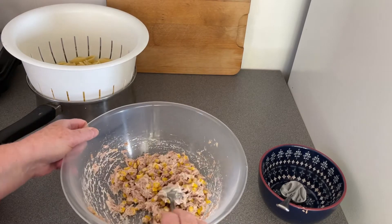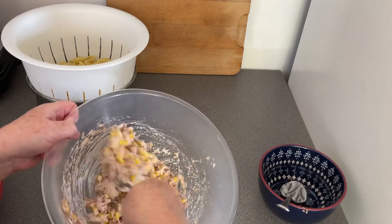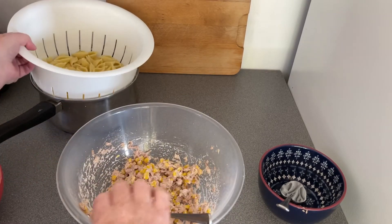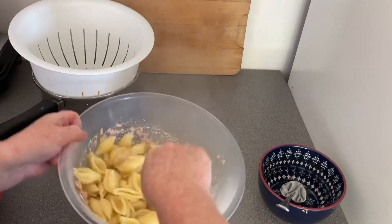At this stage you can add anything you want. One of my friends who likes this likes it when I put onion in, but I don't like onion myself so I don't. Just going to shake in some pasta.